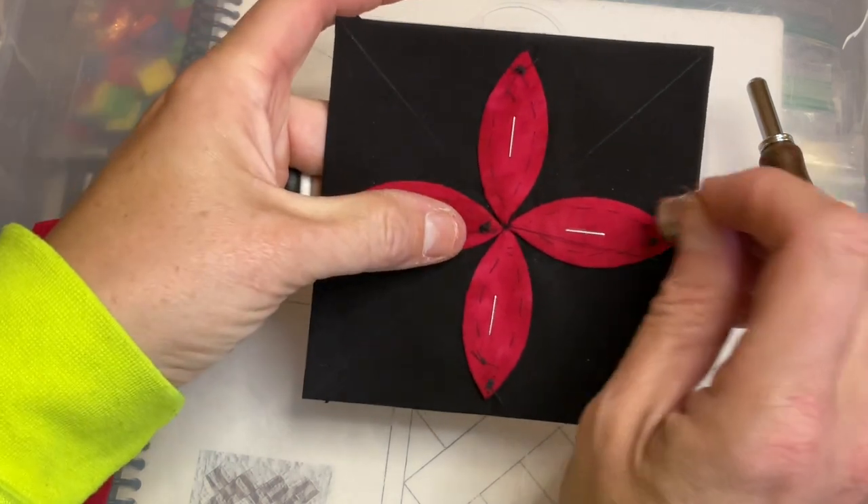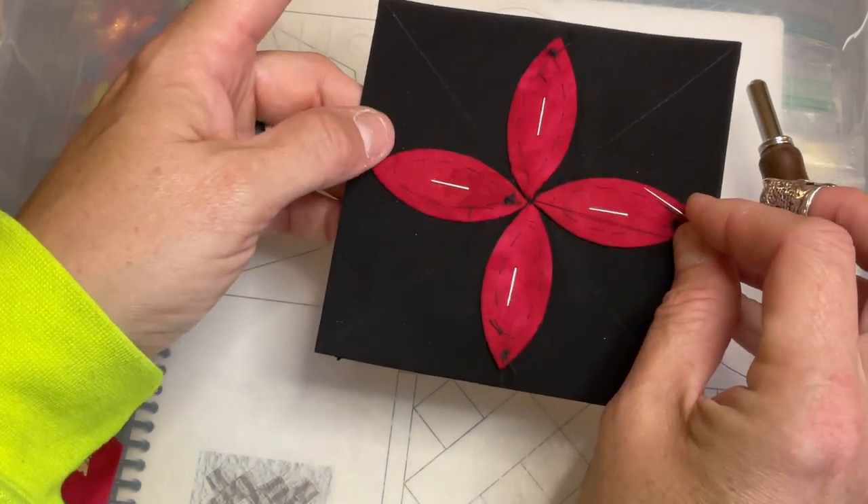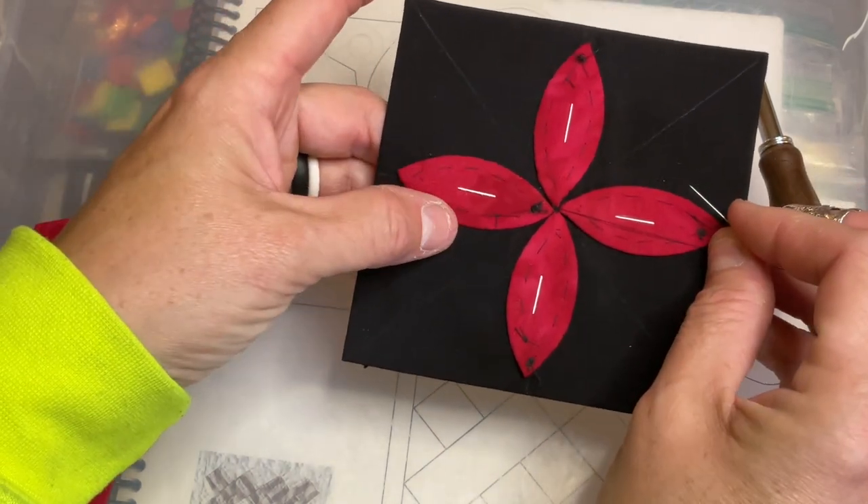I'm going to tie off my thread, take out my staples and basting, and then we can position the next set.